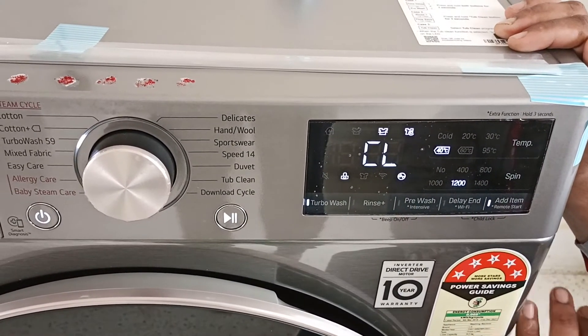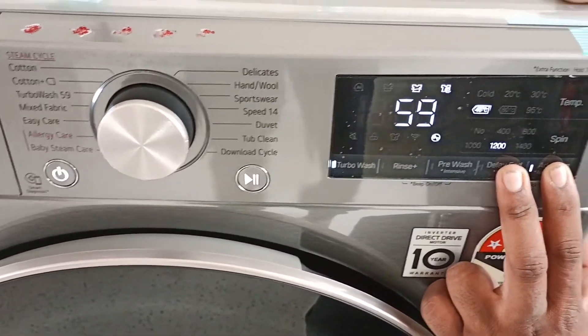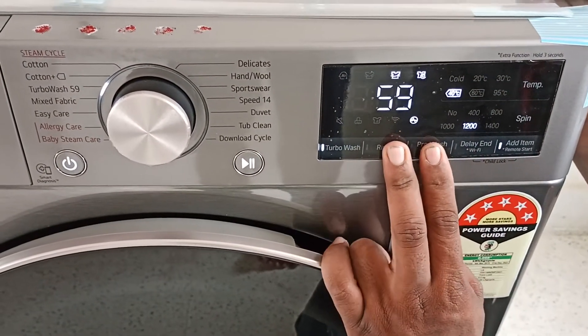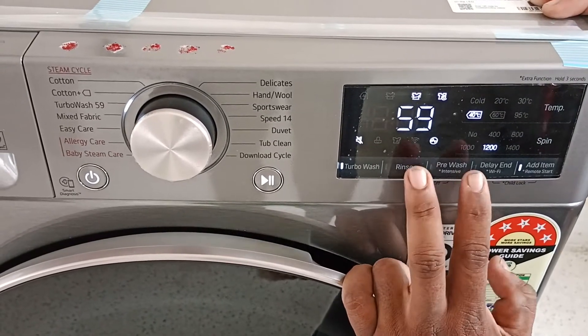It is a child lock. Delay and add items. Again, it is unlocked. If the sound is off, it will hold for a long time. The sound is off, it will mute. And it is unlocked.